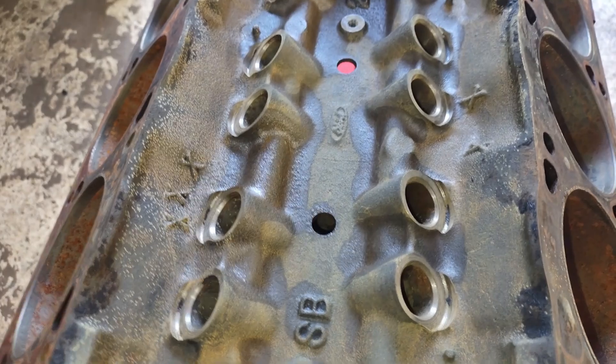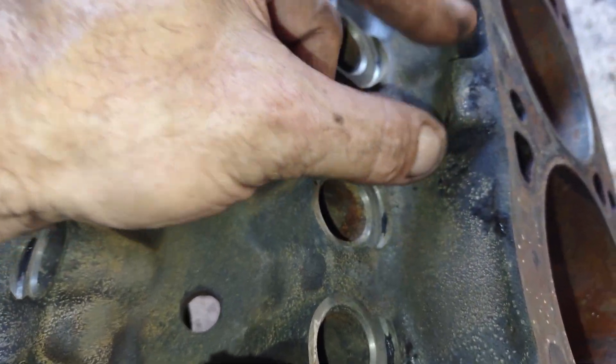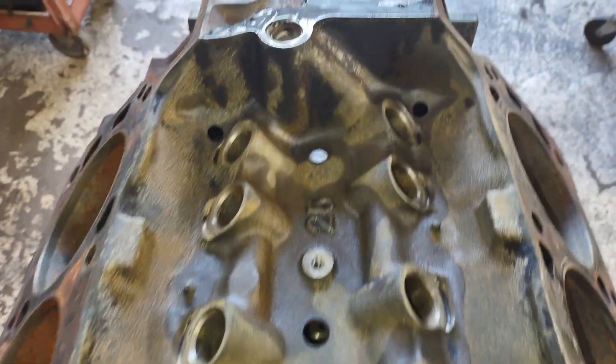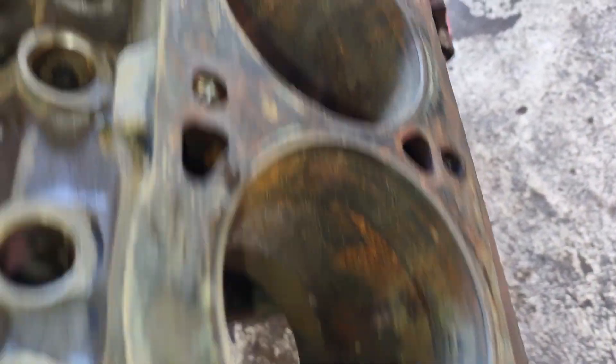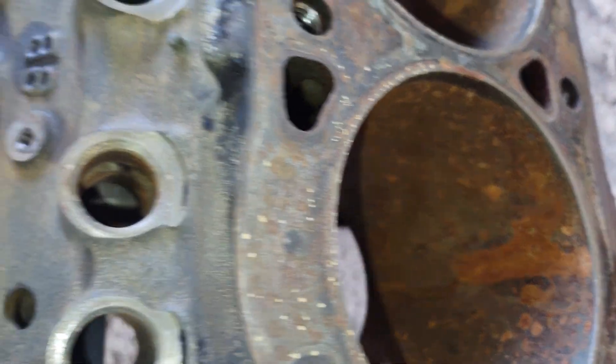I brought the block back in the shop and blew it all down with compressed air. Still got a few little spots to hit but got it nice and dry. The oven cleaner took all the black film off and left it pretty much as cast. In the lifter valley you can see some little spots where oil is kind of stuck but that's not super critical — I'll hit them with a wire brush. It did clean everything up really nicely. It didn't take all the rust out of the cylinders — I wasn't expecting that — but it did take some down.